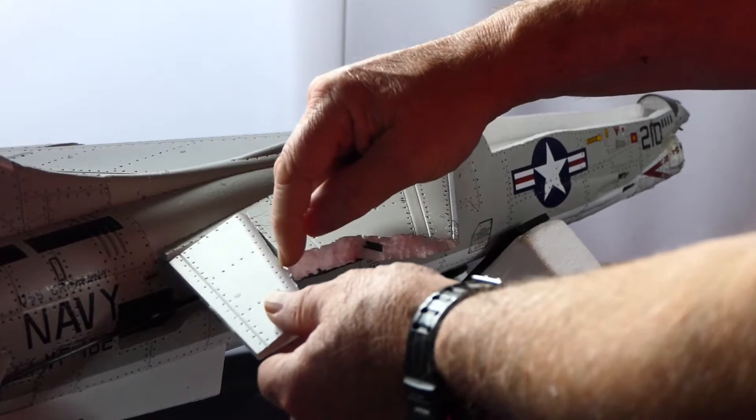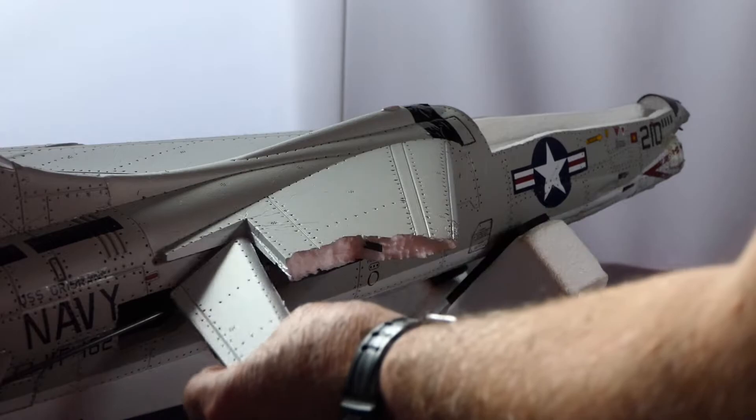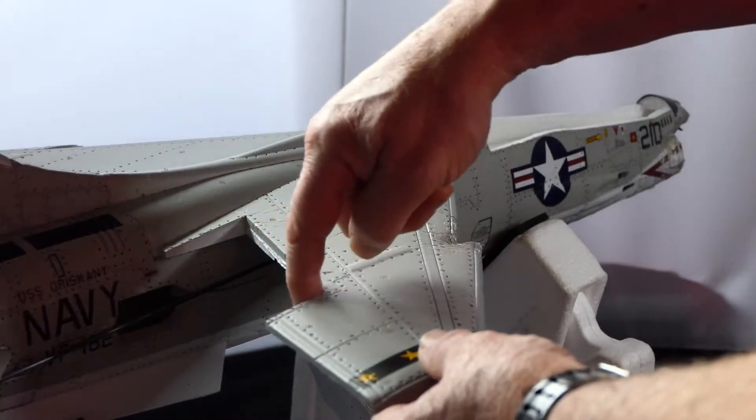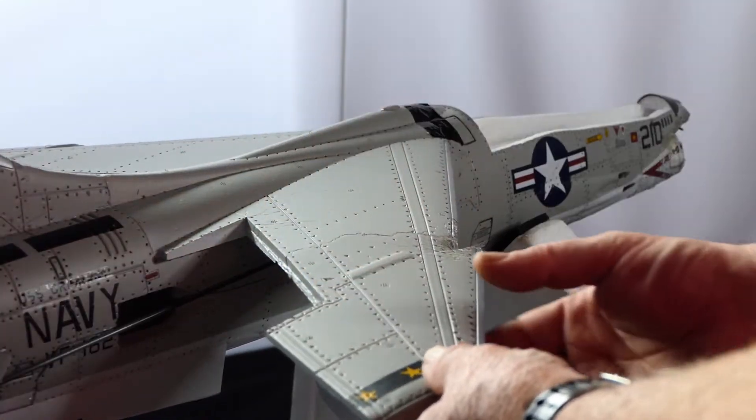I've actually cut that off with a scalpel. I will be removing it, trimming this down, gluing this back on, and then making some Mylar hinges and using them on it.